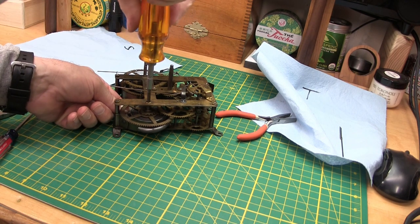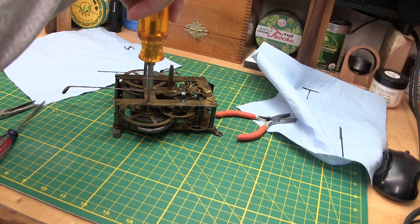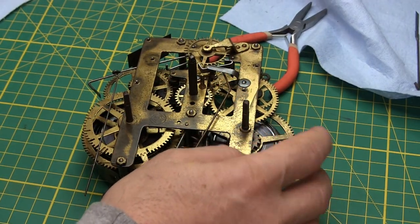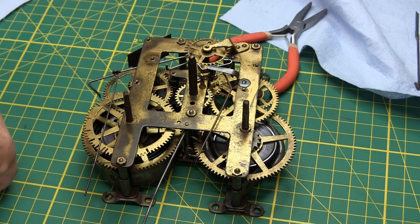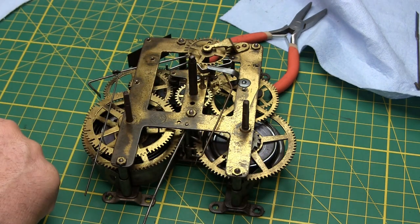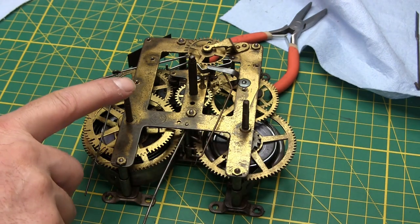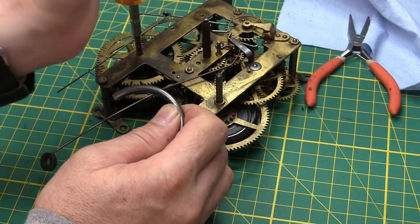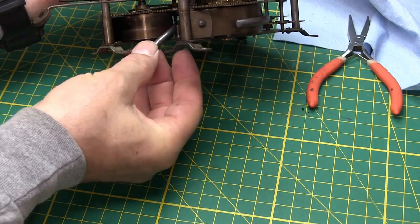It just fills up until the retaining clip doesn't let it expand anymore. Now, because the power of the spring is contained in the clip it can't expand, and the escape wheel isn't going because there's no power. We'll do the same to the other side, contracting the spring. You can kind of hold it in the middle if you want — just don't get your finger in there, you'll get a pinch. There you go — it's expanded.